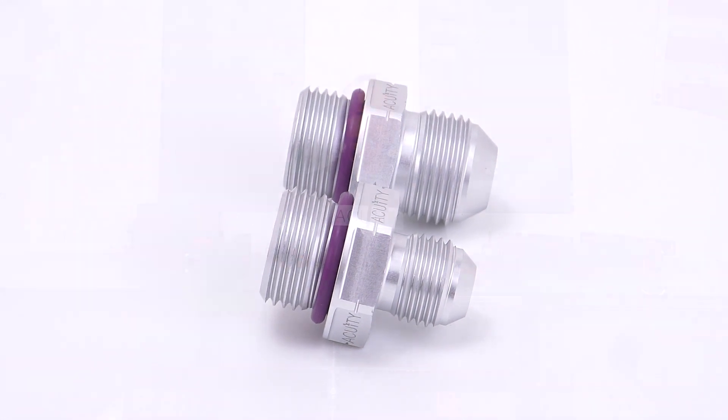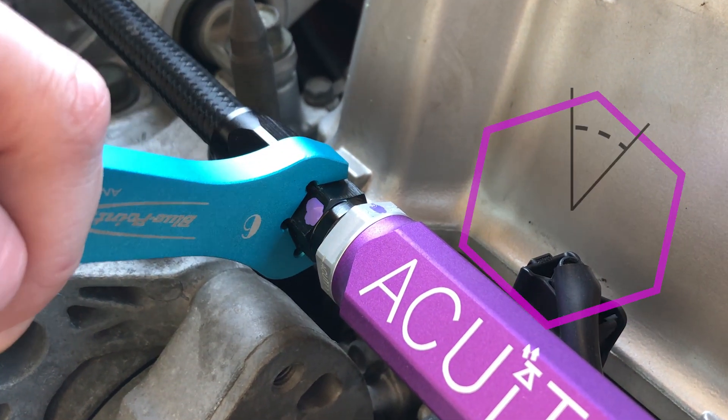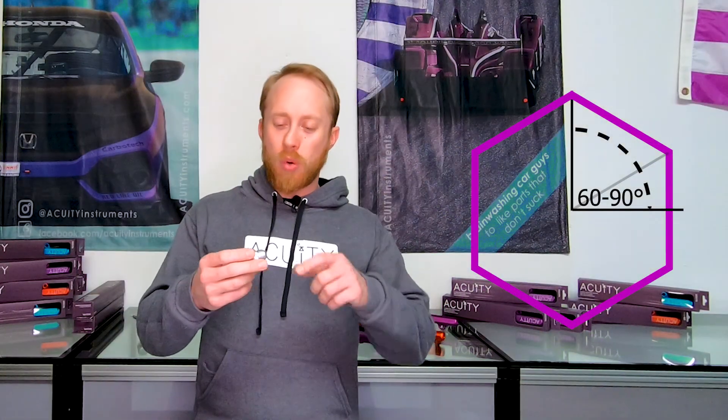Next, let's talk about AN connections, particularly the Dash 6 and Dash 8 AN connections on our Dash 8 O-Ring boss adapter fittings. AN fittings seal using a tapered face on the end of the fitting and a mating tapered face inside of the female connection, normally an AN hose that the fitting mates into. There's no need to over-tighten these fittings either. For a Dash 6 AN fitting, you should thread the female connector onto the male connector until it is hand-tight. From there, tighten an additional 60 to 90 degrees. As a rule of thumb, that's equivalent to one to one and a half flats of rotation. No additional rotation is needed — that should get a perfect seal for you.